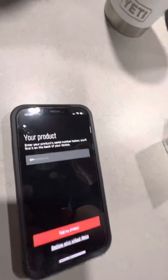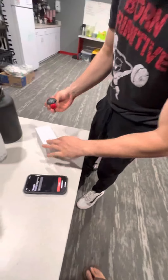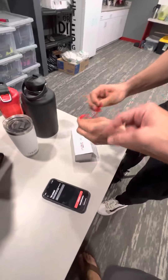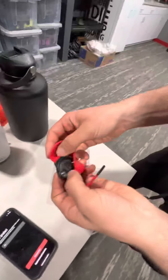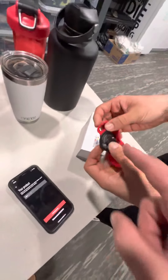Now it's going to register your product. He's going to open the heart rate monitor — never done this before. On the back it says 'SN,' and that serial number is what you'll use. He's going to punch in that number.